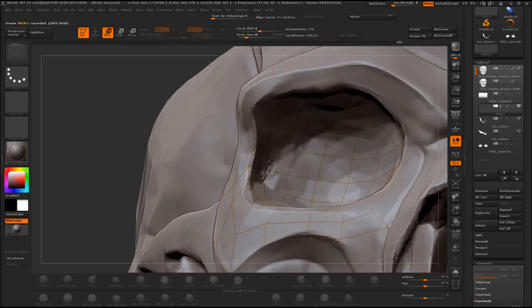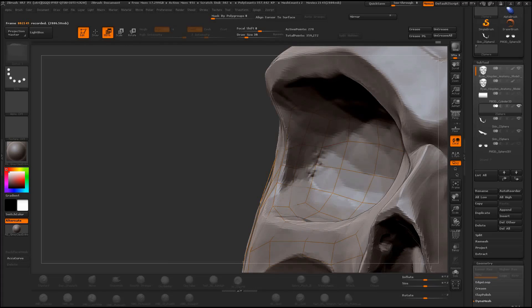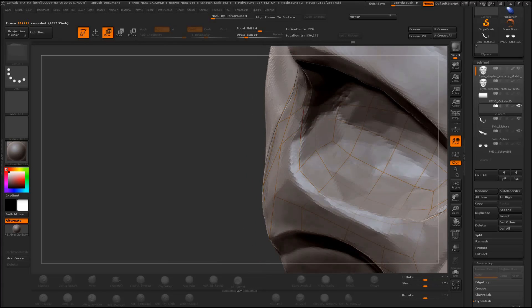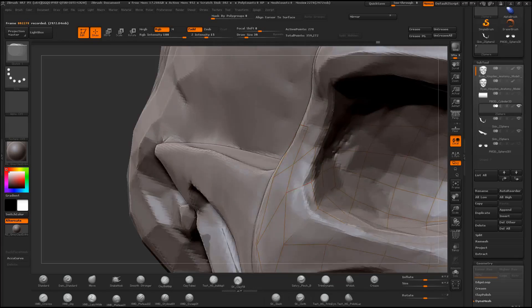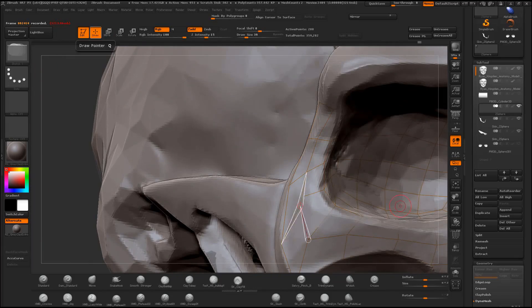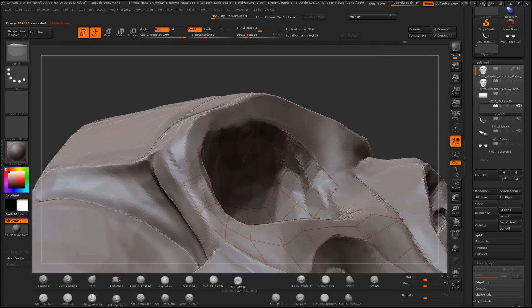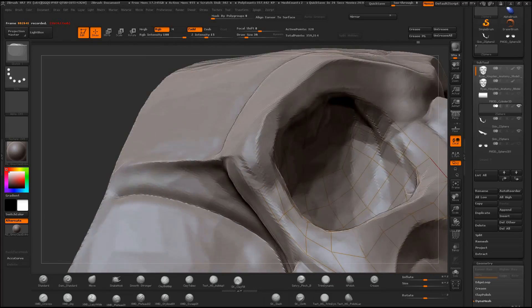I don't take it farther than I have to because I know that I'll be using ZModeler to add thickness, edge loops, and fill in gaps. And if you're familiar with polygroups and creasing, the rest of the video is pretty self-explanatory. So enjoy the rest of the video — let's go!